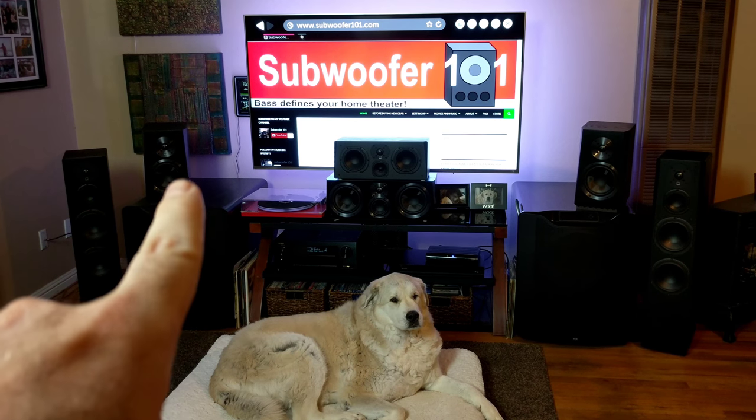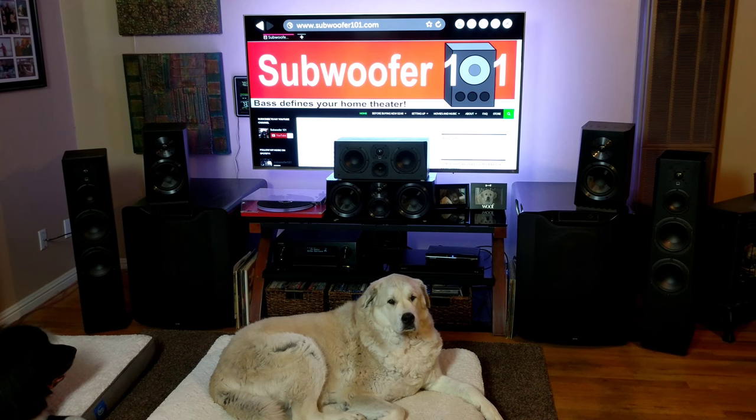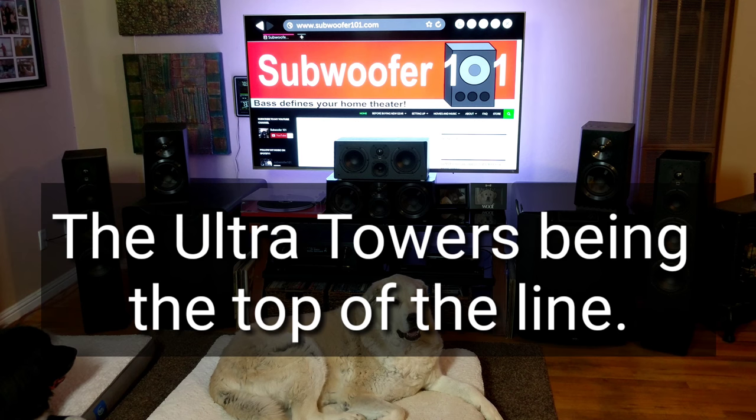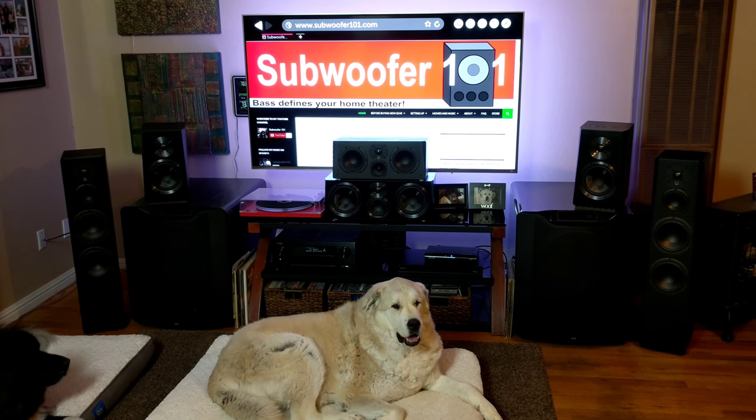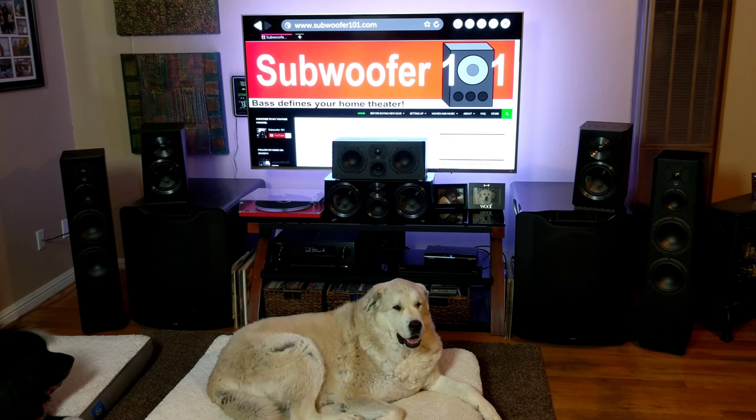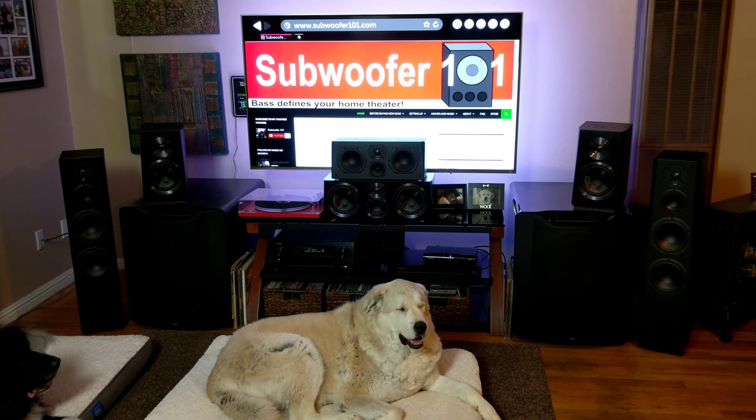The Ultra series is SVS's top-of-the-line speaker series — the best of what they have to offer. The Prime series was designed to deliver almost the same performance for about half the price generally speaking, and they really do a pretty good job of that.